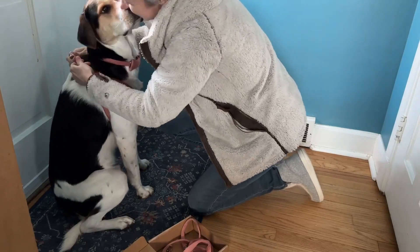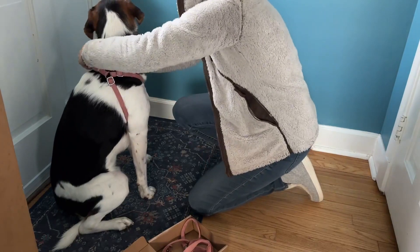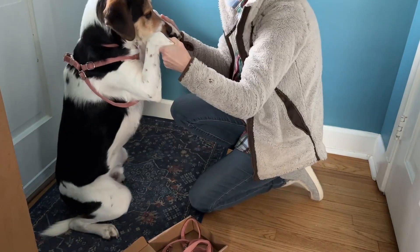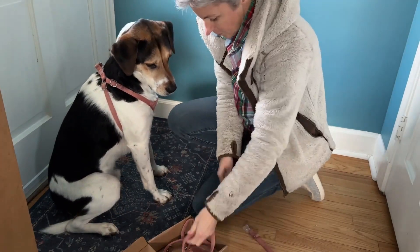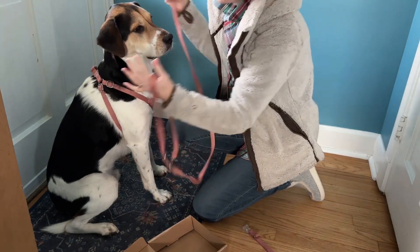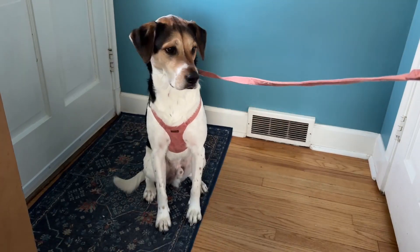It goes on very easily. It has loops and a hook in the back at the back of their neck. It's very adjustable, which is good because this just fit Eddie. We had it on the largest size for him and it worked great. The extra collar is like a bonus — we take that off and go for a walk, and the leash clips on through two loops in the back of his neck.